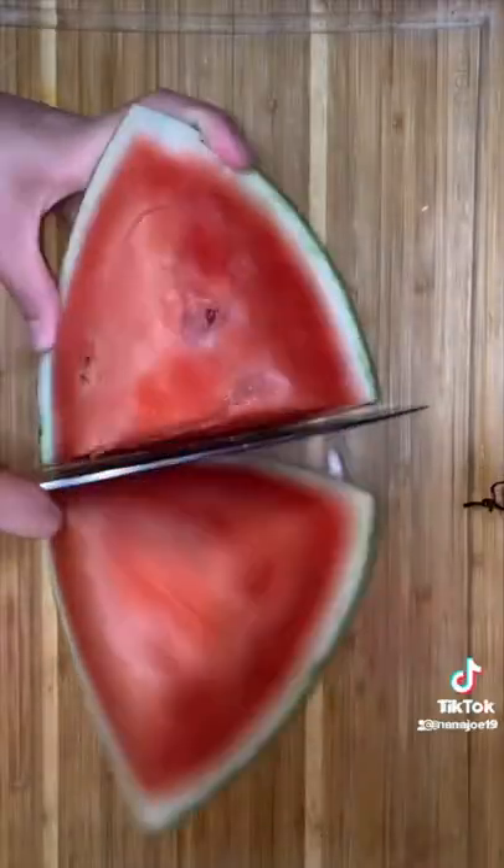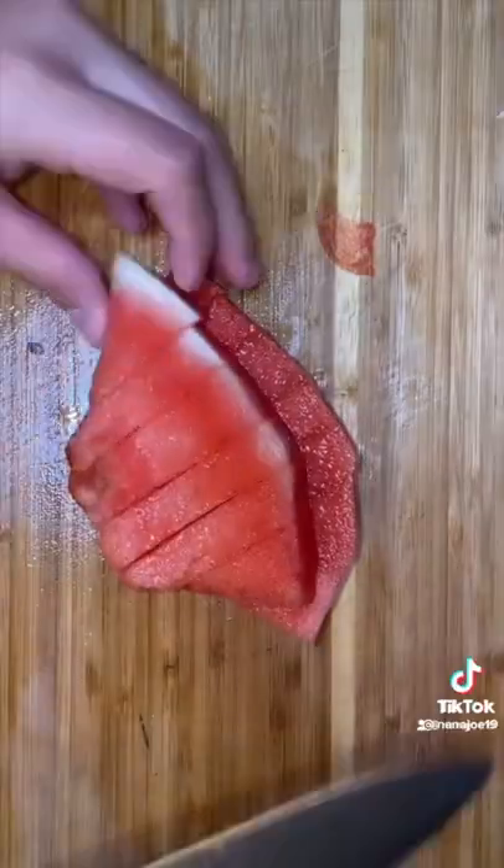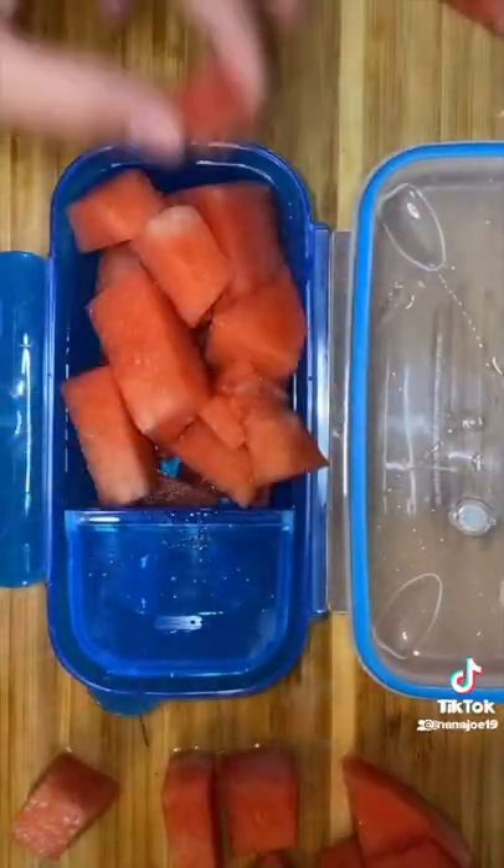Wrap it up in some parchment paper and then I put it in his little bento. For his fruit I'm gonna cut up some watermelon and put it in a cute new container that I got at Winco. I'm also gonna add some watermelon rim dip for dipping.